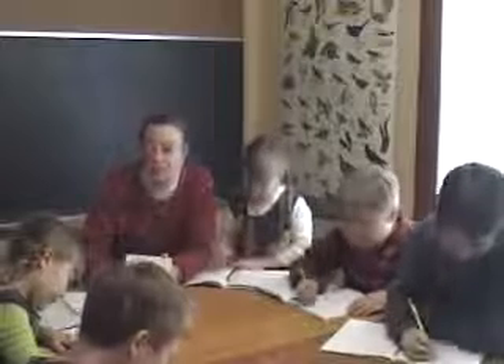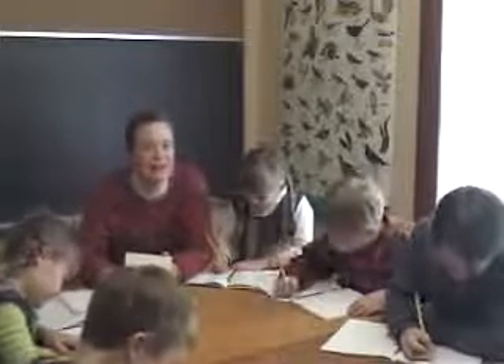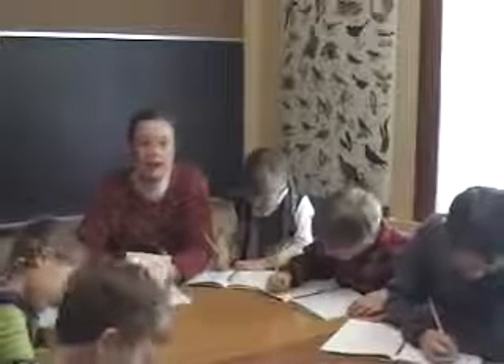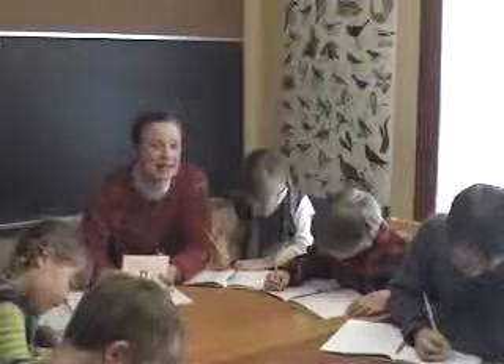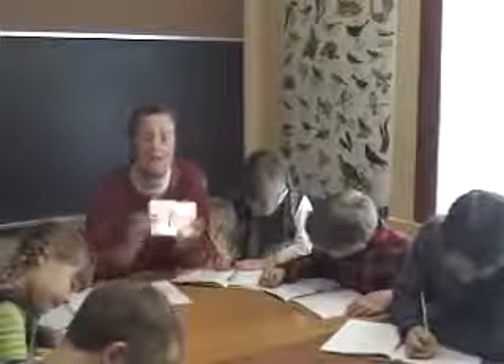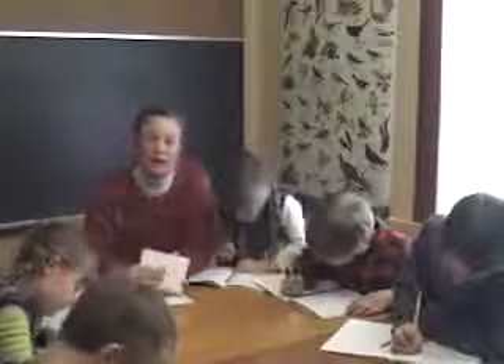Hello, I'm Britta McCall from Morningstar Learning and an endorsed Spell to Write and Read instructor. I'm here with five of my children. I'm going to demonstrate how, if you have a large family and you want to combine certain aspects of Spell to Write and Read, this is a good way you can review some of the phonograms together and do certain chart work in a big group and save time that way.